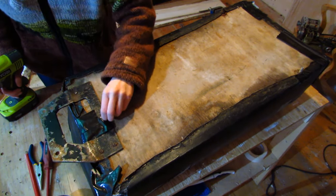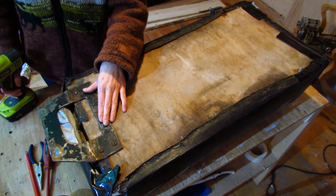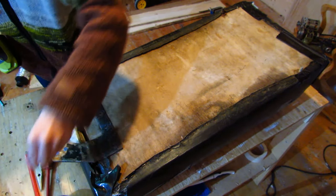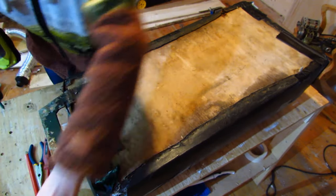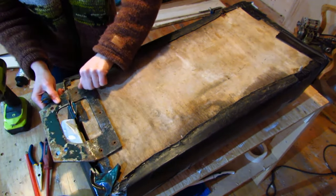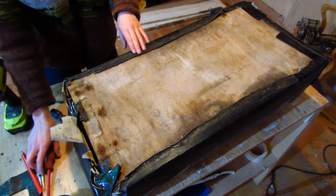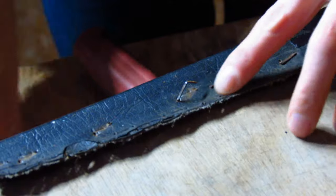First I'm going to remove the screws from the piece of metal that attaches onto the snowmobile. That piece is removed — we'll set it aside. Now I'm just going to take off these staples. You can see where it's been recovered in the past before — there are some old staple marks.